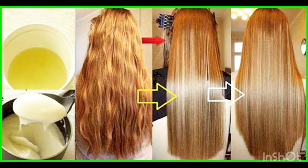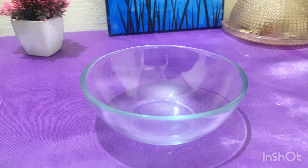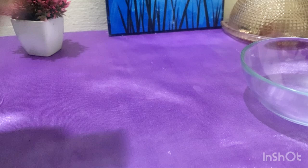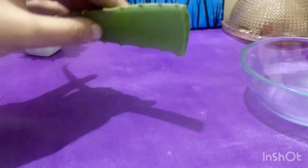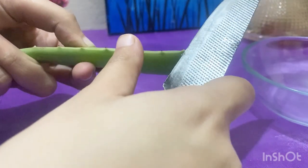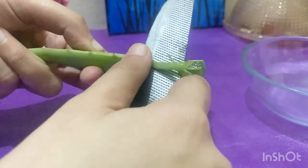There is no side effect, only benefits. So let's start the video without any wastage of time. You have to take a crystal bowl — take a small bowl. The quantity depends on your hair length. Your first ingredient is aloe vera. You can take market-based or plant-based aloe vera.